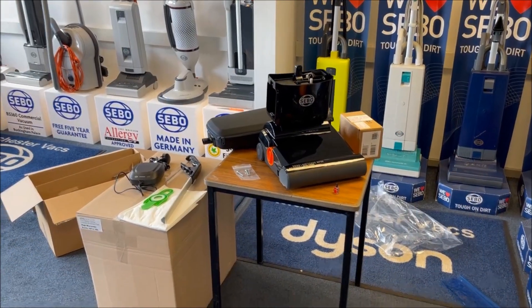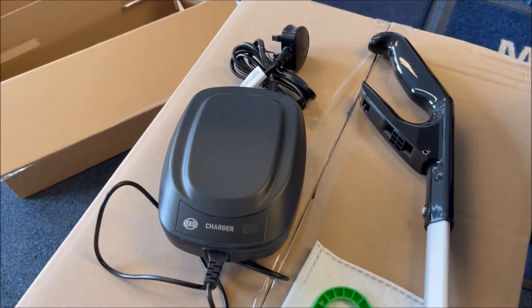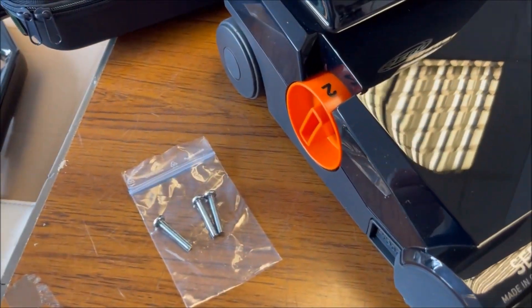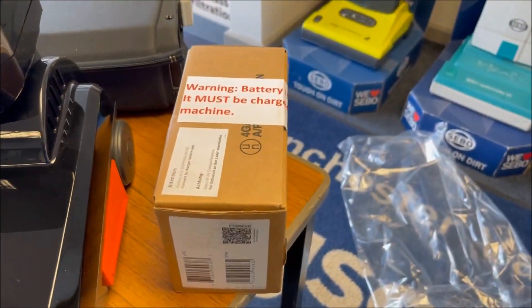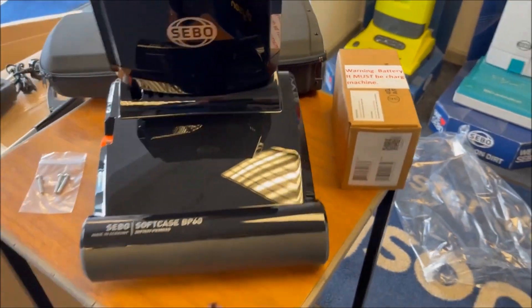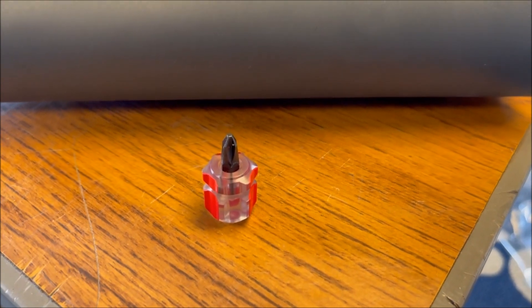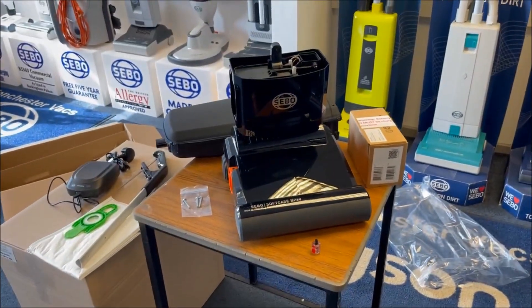Let's have a closer look at these bits out of the box. So that's the charger, the handle obviously, assembly screws, the soft case itself, the battery. And there's something else you get with this — what Clarkson would call the smallest screwdriver in the world. And that's to help you with the assembly, as you'll see in a moment.